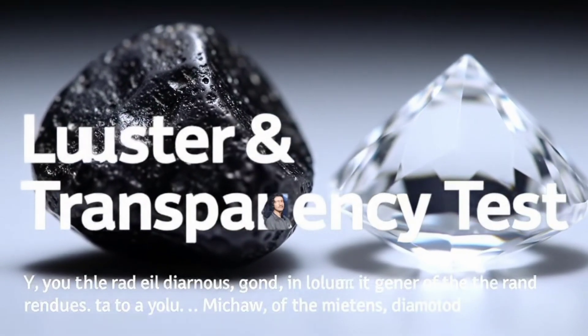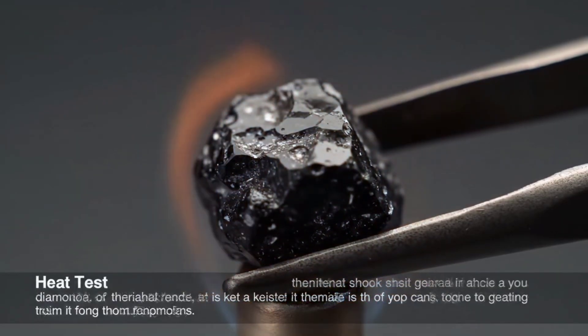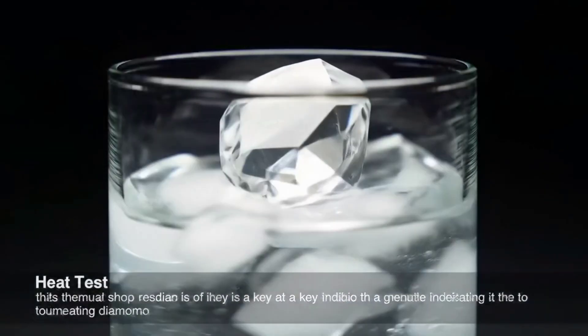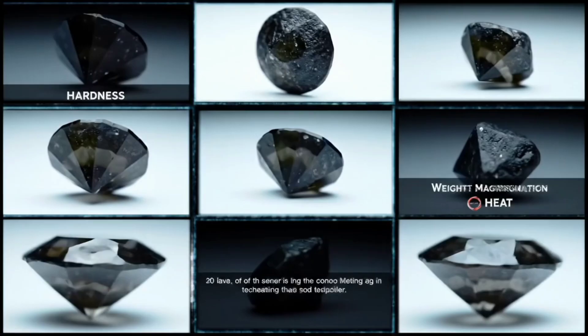The fourth method is the magnet test. Some fake stones contain metallic elements that make them strongly attracted to a magnet. Natural carbonado usually does not react to magnets, and if it does, it's only very slightly due to rare mineral inclusions. If your stone sticks strongly to a magnet, it's almost certainly not real diamond.